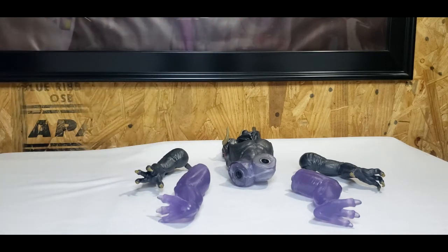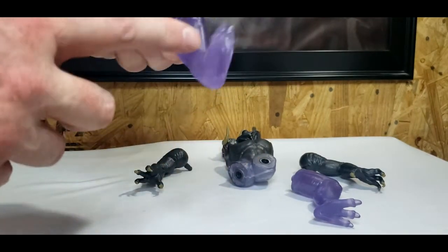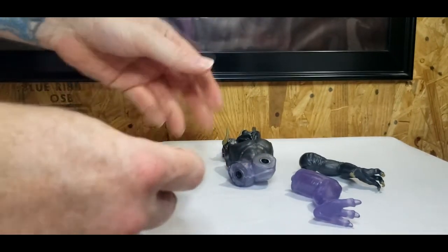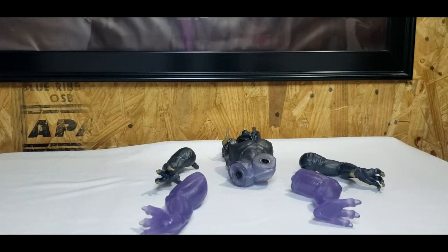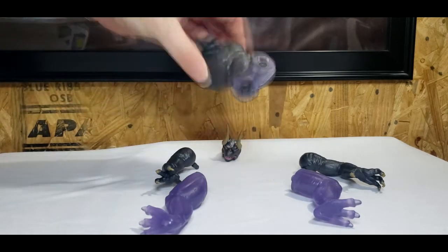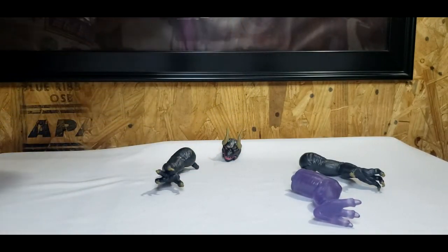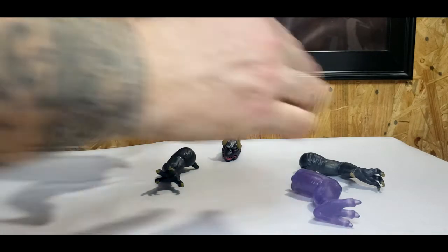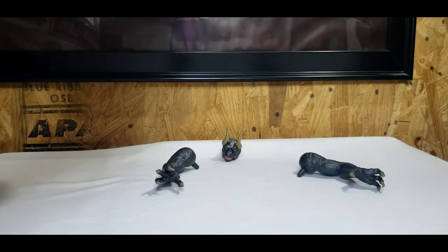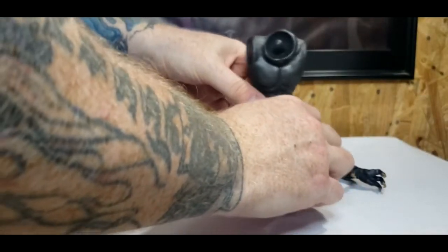So as you can see I've got all the parts out here. The legs are in a purplish transparent plastic, so it looks like he's not going to be completely physically formed in the movie, but we'll see. We're going to take the legs and pop them in. There is no snap on that — yeah, you won't hear a snap it sounds like.